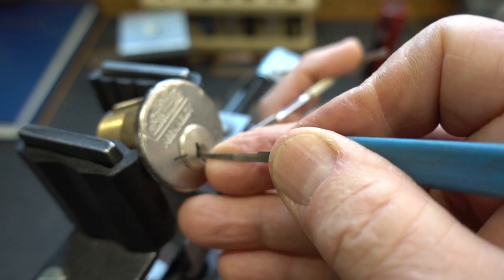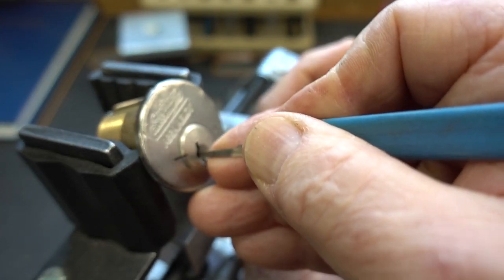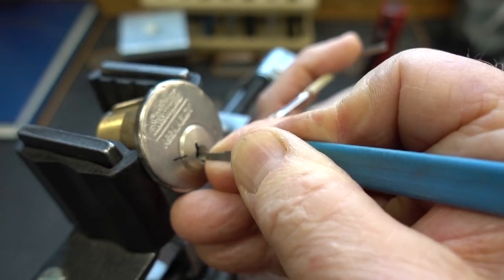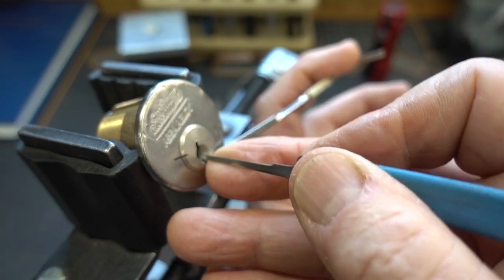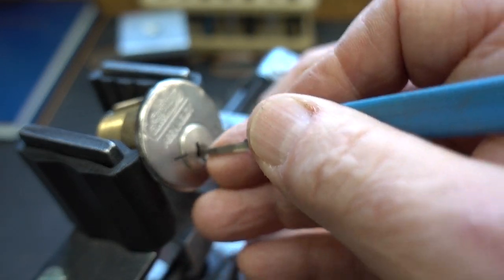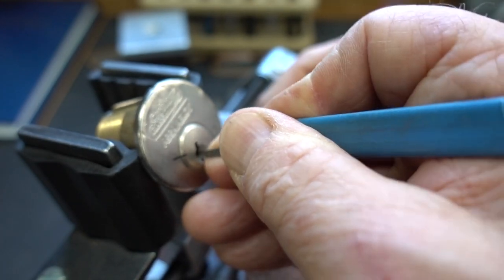Pin five still binding. I've heard the click — lost the false set. But pin one is definitely picked. So I picked him out of sequence — doesn't matter. We're well on the way, and we know we've got one spool pin beat.